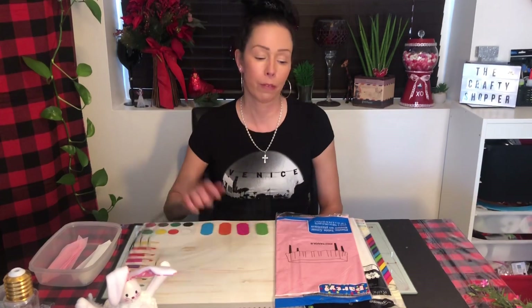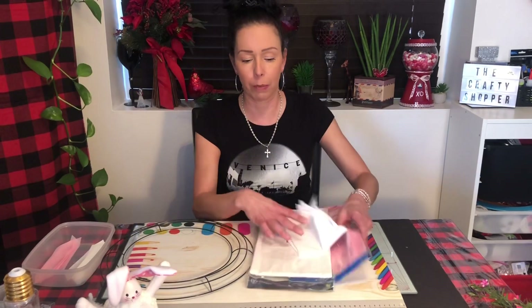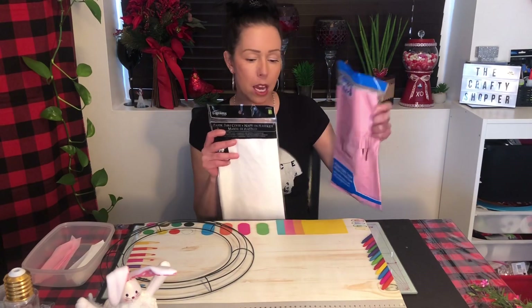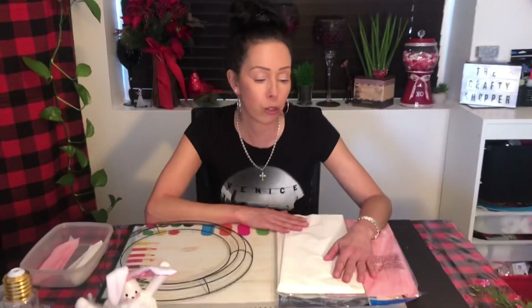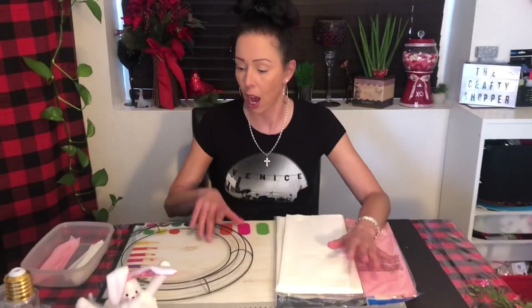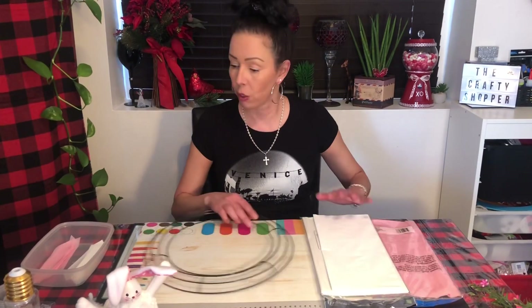Hi everybody, welcome back to my channel! Today I'm gonna show you how to make a wreath using plastic table covers, which are inexpensive from the dollar store. Today I've picked white and pink. You can actually do more than two colors, or all the same color — it really just depends on what you want to do. I have a 13-inch wreath form that we're gonna use.